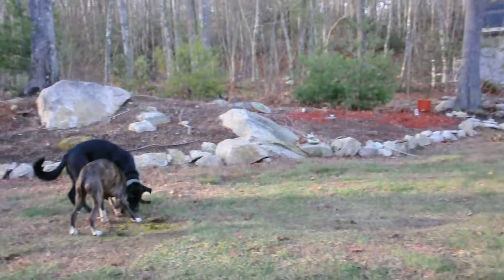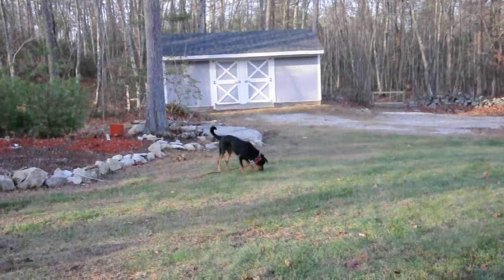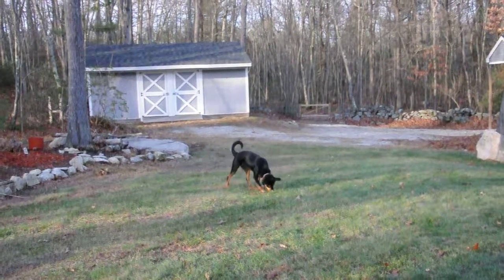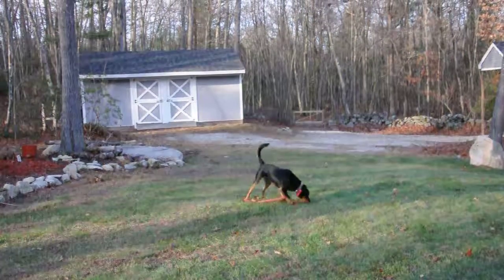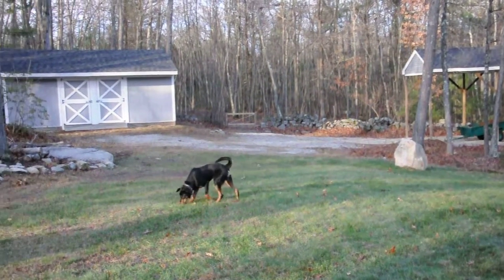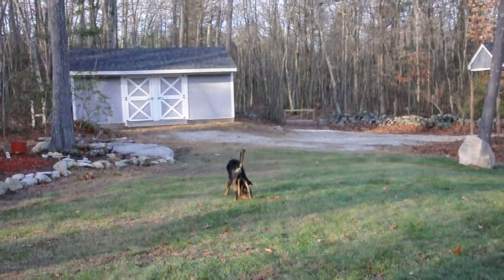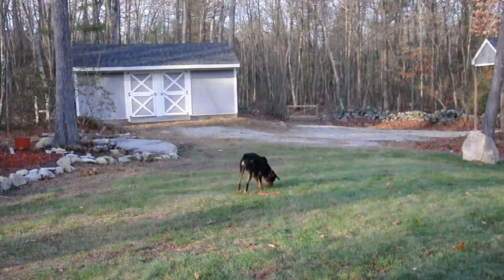Now if you have a dog that has issues or you're concerned about maybe them guarding their food or being protective, you can spread it out a little bit more like I've done here. Sully, this little roddy mix, can have some issues, so he is on a remote collar. He's also dragging a line. In the beginning I had him drag a long line during this exercise so I could really reel him in, but he's come quite a ways. So he's upgraded to the short leash and soon will have no leash. But he is still on a remote collar in case I do need to give a correction.